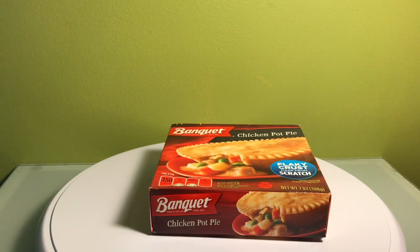Let me cook it in the microwave for a little bit. I think it takes about four and a half minutes in the microwave. There's like a 30-minute option in the oven, but who's really doing that? Let me give it a try, and I'll give my review.